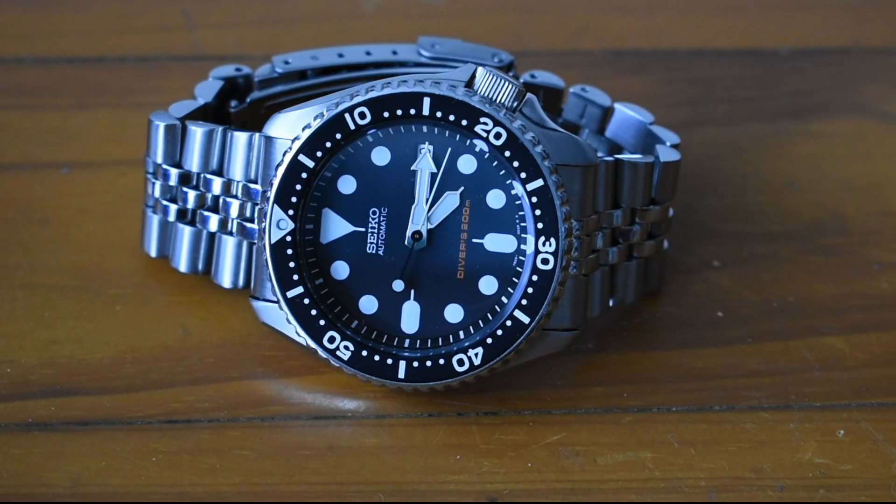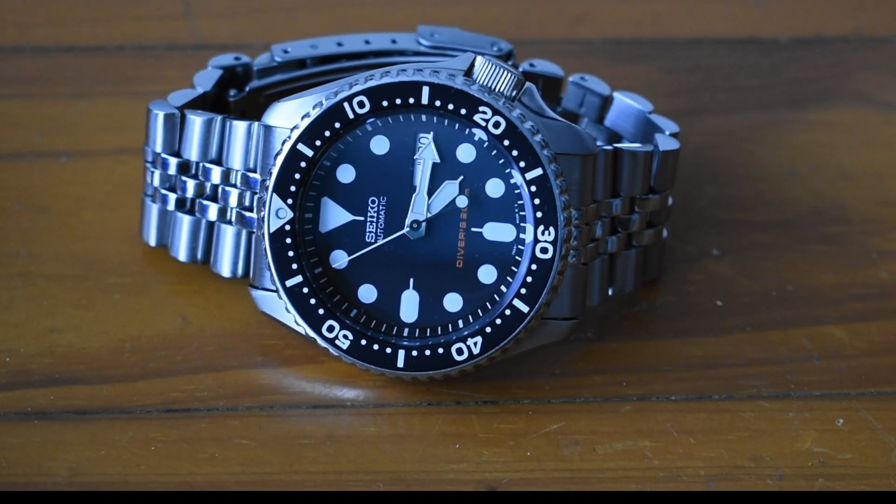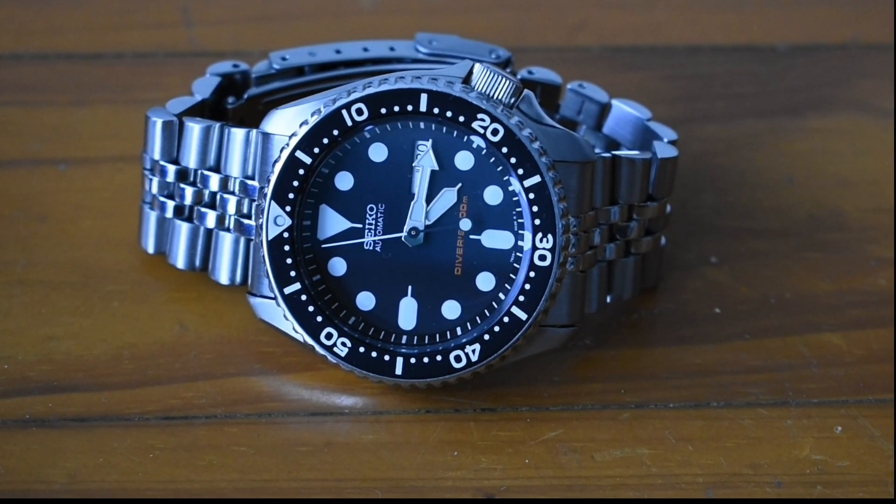I'm really happy so far with this. It has hardlex and an aluminum bezel. The dial is not completely black but like a gunmetal, very dark grey color. I can't wait for this to patina with the years — I've seen how the bezel and dial fade. This is already vintage since it was made in 1996, so those late 90s models are considered neo-vintage.